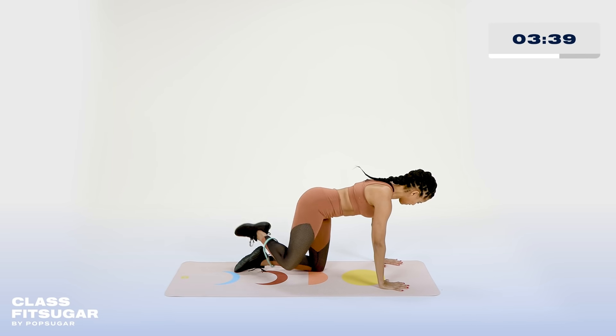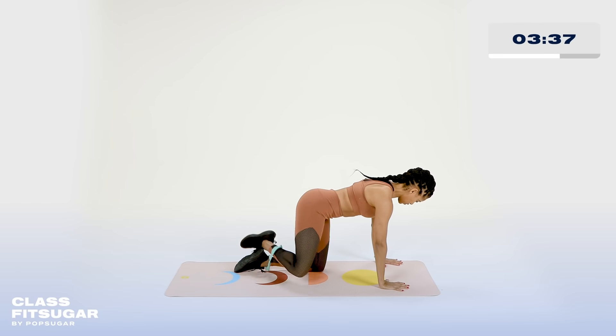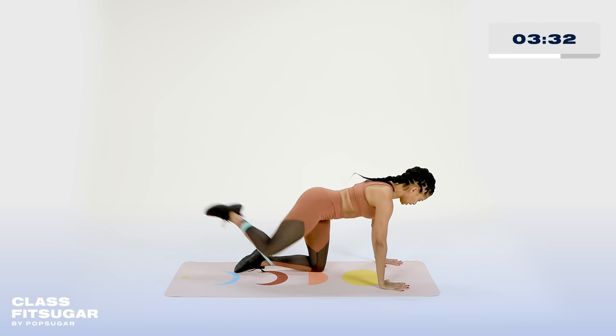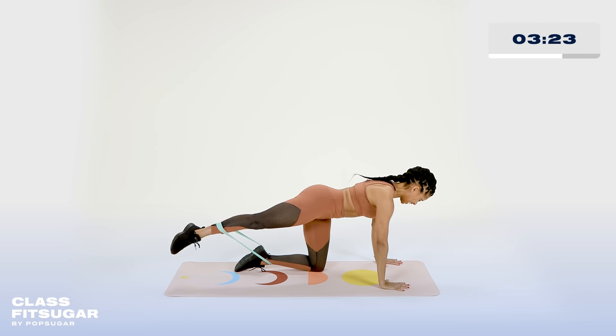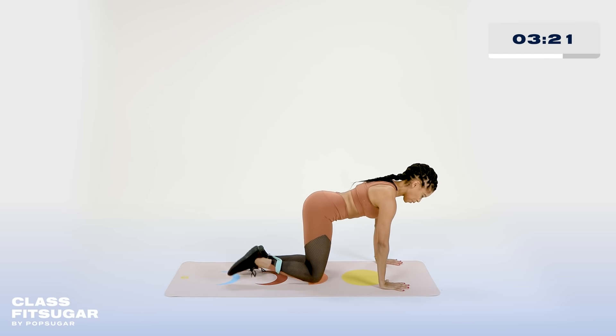Give me four, you have three, you have two, and one. Hold it there — tiny circles. Ten, nine, eight, seven, six — make it count — five, four, three, two, one. Bring it down. Give me a quick child's pose and lift up. Excellent.